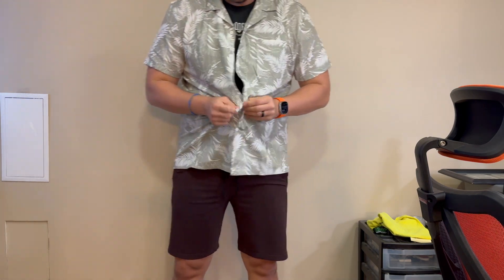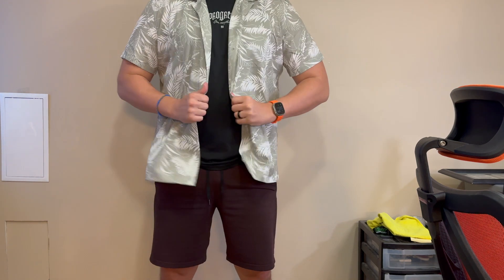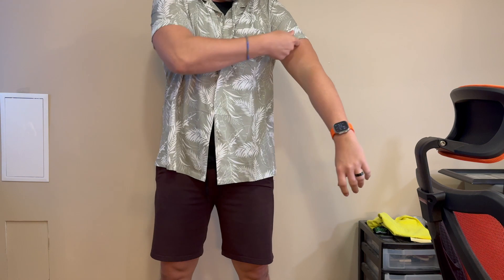I would recommend ordering true to size if you are ordering this shirt. There are a lot of great color options and I really like this one. I've been wearing it with just some off-color fleece shorts, some khaki shorts, different things like that as far as styling.